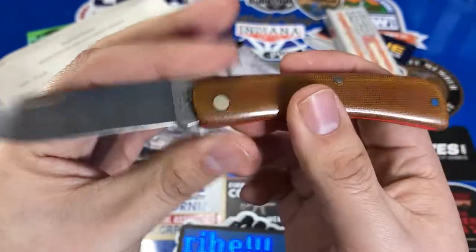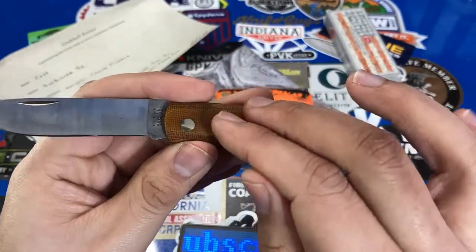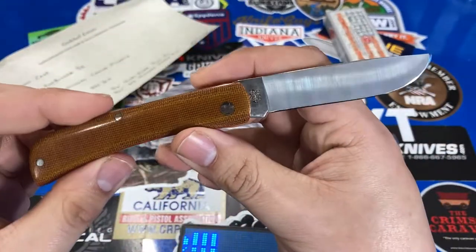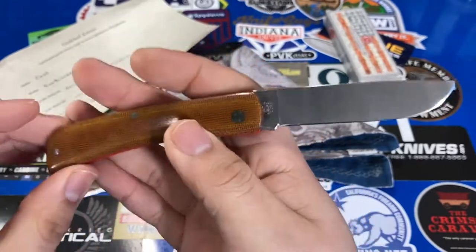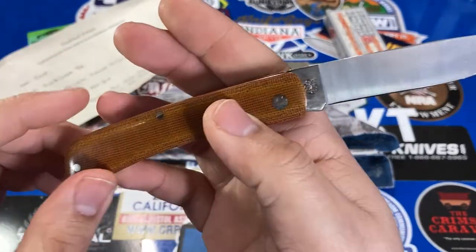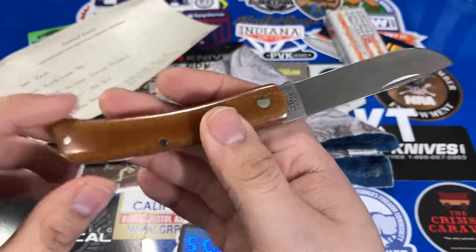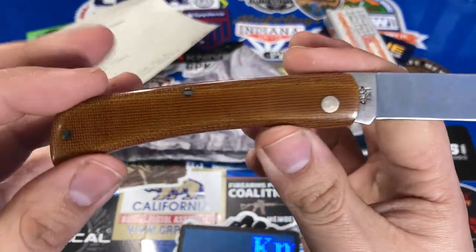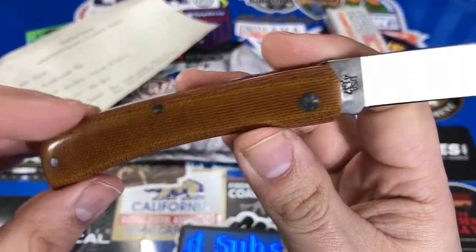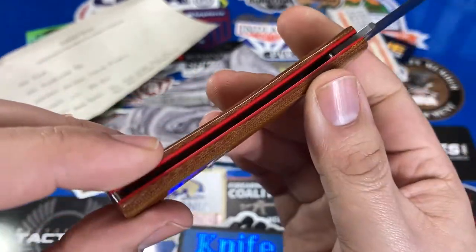If you go to his Instagram — I'll link it below — you're going to see a lot of his work. He works a lot with Case knives and Victorinox Swiss Army knives, just giving them new handles and new life. That's one of the neat things about being in the knife hobby. Anyone can pick up a Sodbuster Jr. or a Swiss Army knife, but if you want it to be truly yours, it's nice to have something custom, something one of a kind — a nice functional piece of artwork.